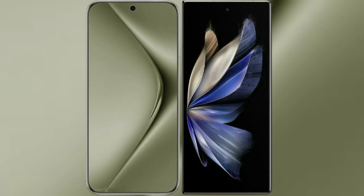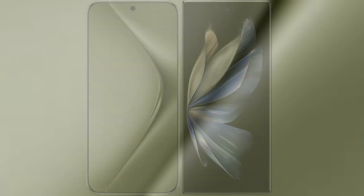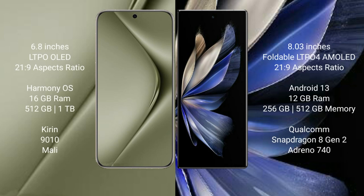I will compare the new Huawei Pura 70 Ultra with Vivo X Fold 2. Huawei Pura 70 Ultra comes with a 6.8-inch LTPO LED display and 6PESO 21H9. Vivo X Fold 2 comes with an 8-inch foldable LTPO 4 AMOLED display and 6PESO 21H9.